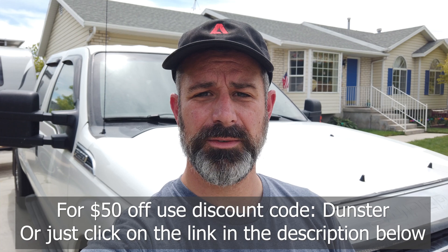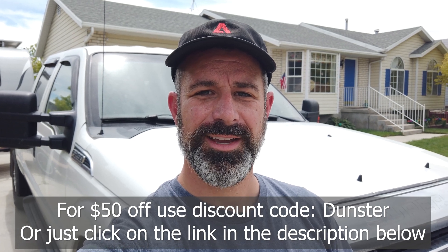I hope it's been helpful to see what I was able to do and the context in which I used it. If you're interested in getting some EMP Shields for yourself, use my discount code DUNSTER for $50 off. I will see you in the next video - thanks for watching.